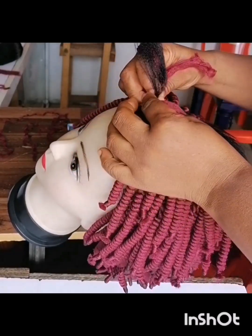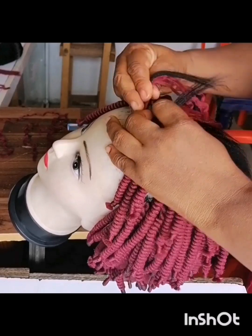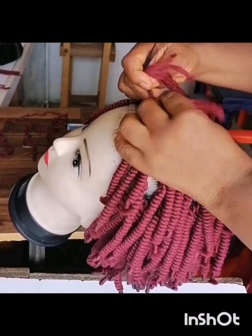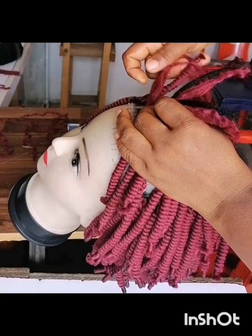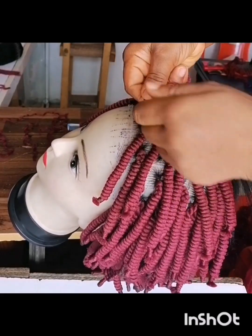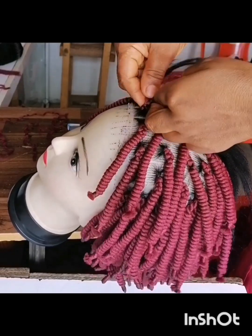Braid it tightly — watch me closely so you see how I achieve this type of braid. It's not twisting, it's not Bromali pattern. Some people call it periwinko — you can give it your own name.